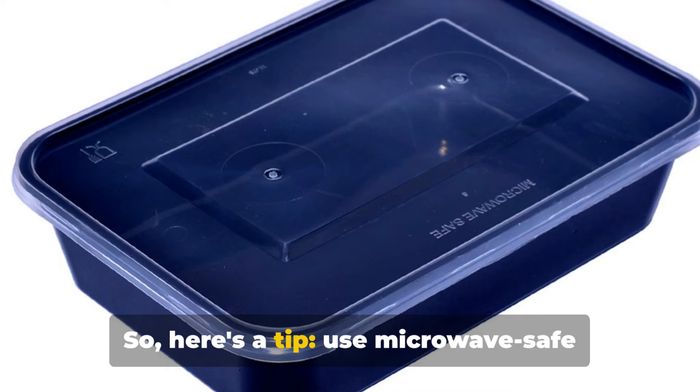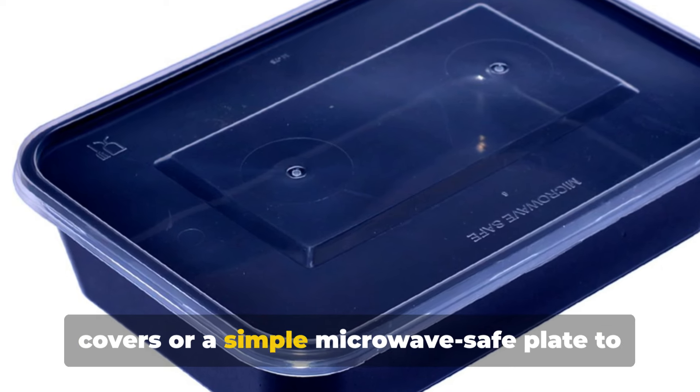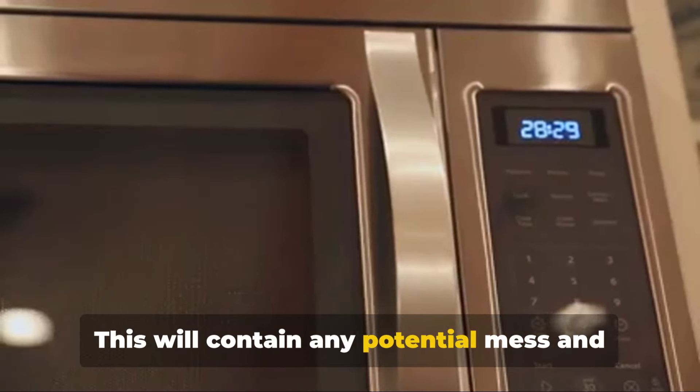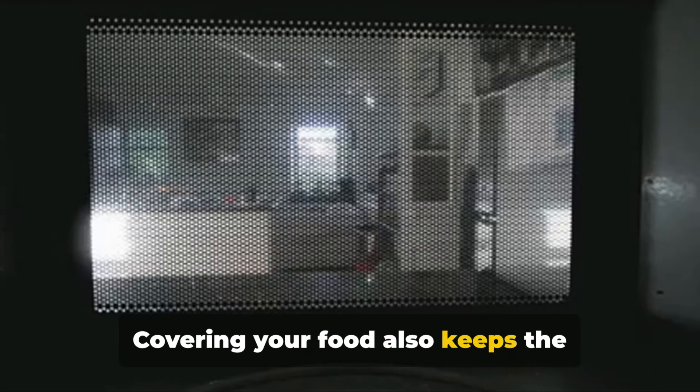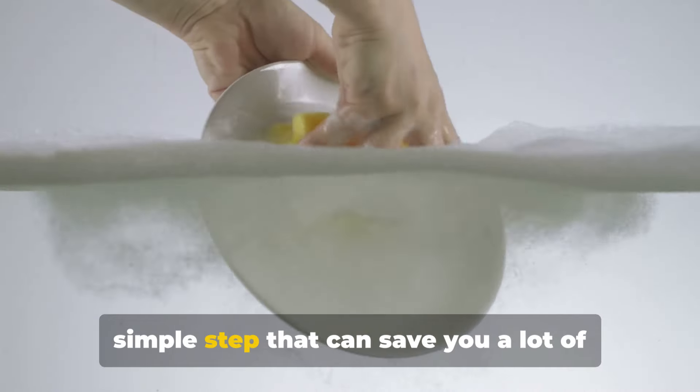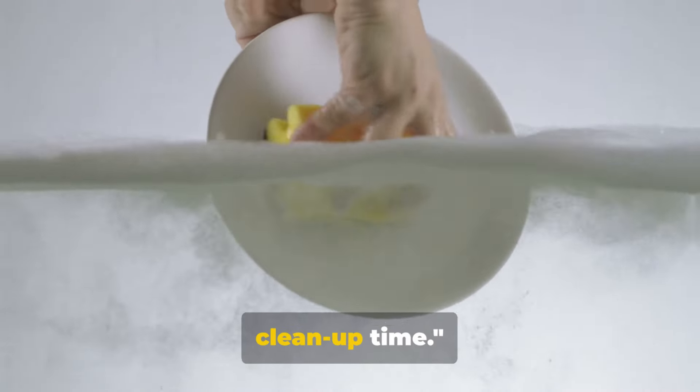So here's a tip: use microwave-safe covers or a simple microwave-safe plate to cover your food. This will contain any potential mess and promote even heating. Covering your food also keeps the moisture in, making your food tastier and preventing it from drying out.